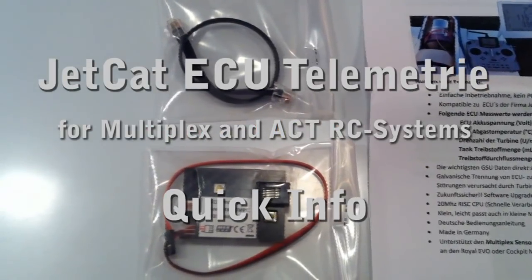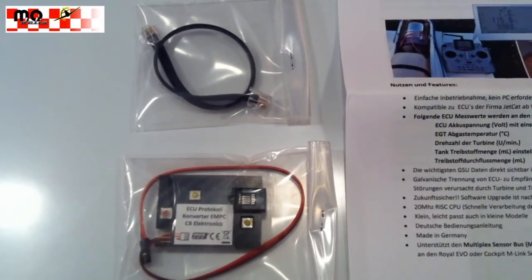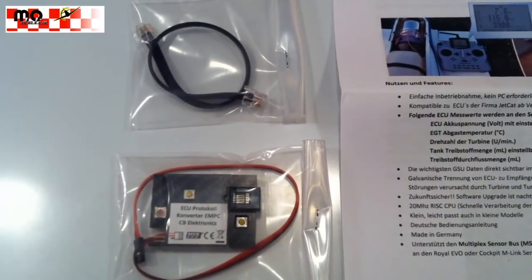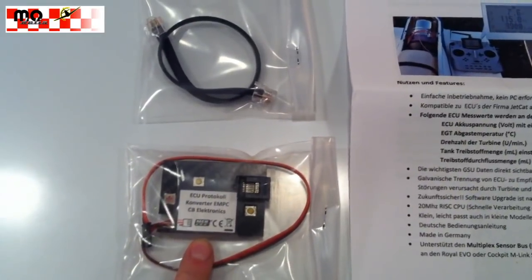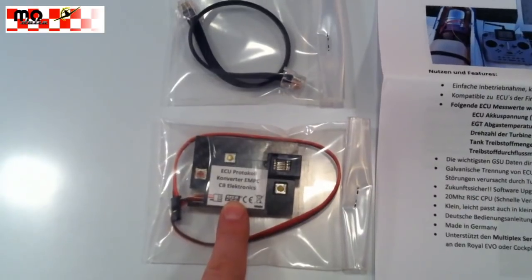Hello and welcome to Modelius. Again another short quick review video. We just got in this cool piece of hardware.